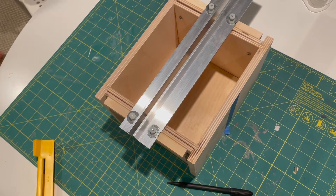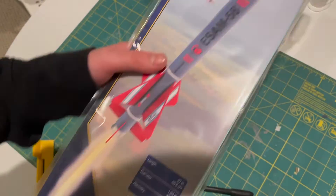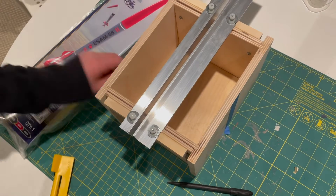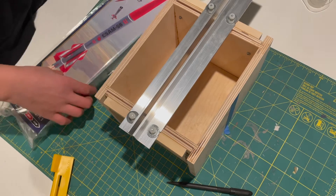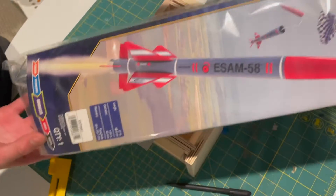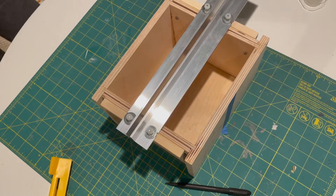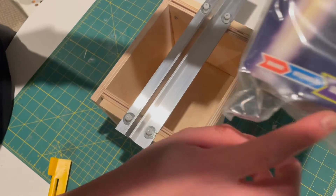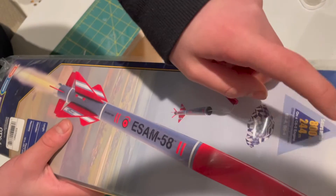What is going on YouTube! Today we're gonna be building a model rocket — the ESAM 58 Estes model rocket. I got all my supplies set over here, so let's get started. This model rocket is an advanced level and it flies up to 800 feet.